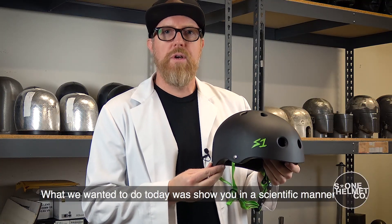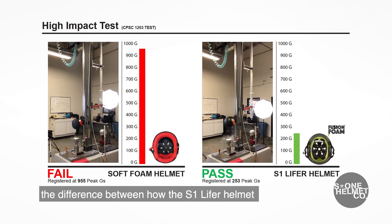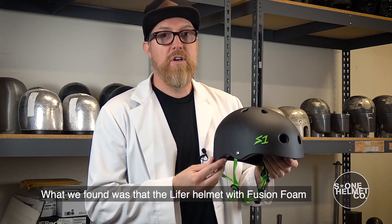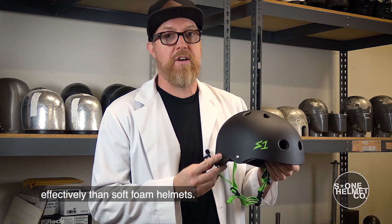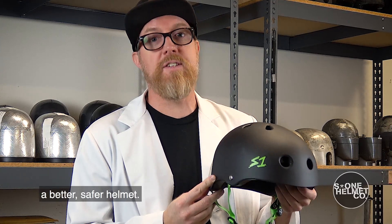What we wanted to do today was show you in a scientific manner the difference between how the S1 Lifer helmet and a soft foam helmet absorb impact energy. What we found was that the Lifer helmet with fusion foam reduced and absorbed energy much more effectively than soft foam helmets. The S1 Lifer helmet — a better, safer helmet.